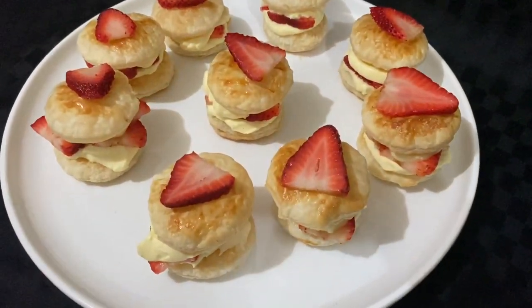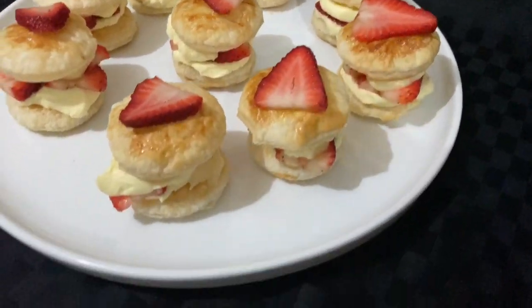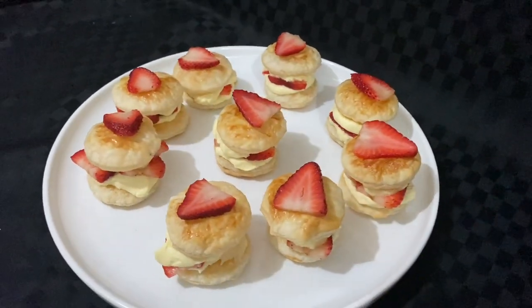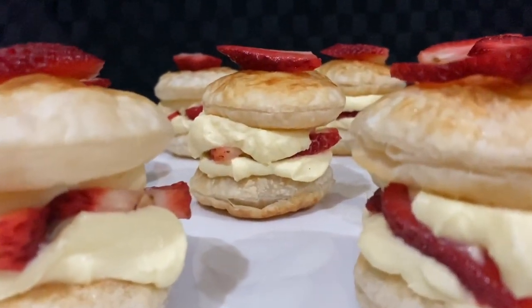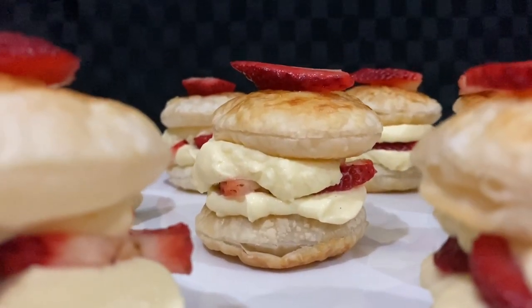Last step: place another slice of strawberry on each of your strawberry puff stacks. Time to pat yourself on the back, take some pics, and wow your guests. Serve and enjoy!